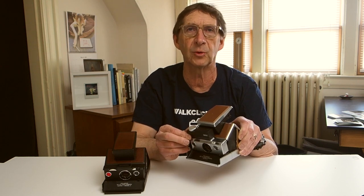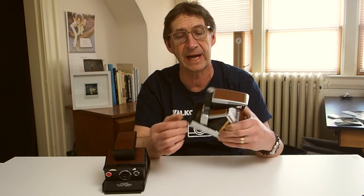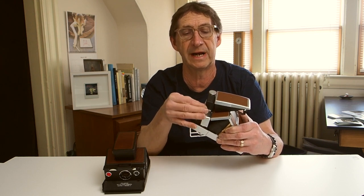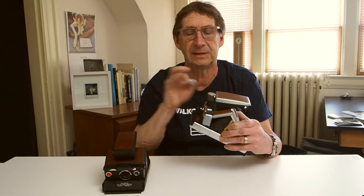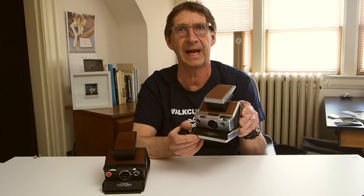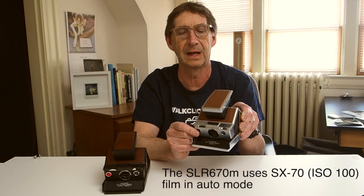The Time Machine on the 670 series can be removed from the camera — I've had it held on by a little piece of tape here, which I'll talk about in a second. Removing the tape, you can see it comes off and basically you're back to the original camera. You can use it without the Time Machine, but now it's an automatic camera again designed to use the Polaroid 600 film exclusively.